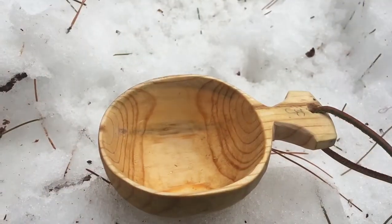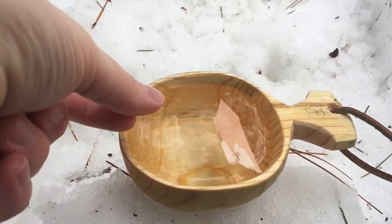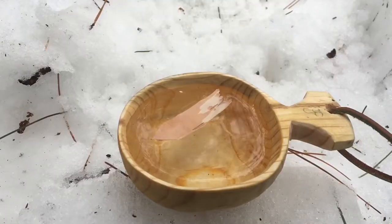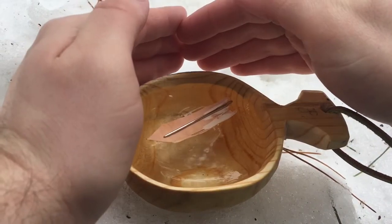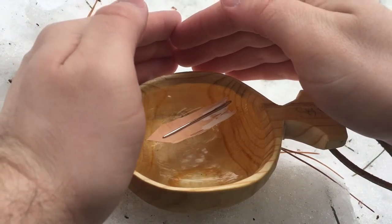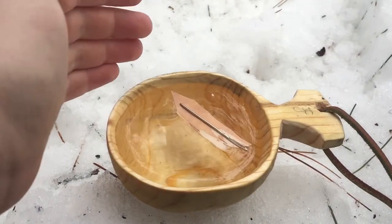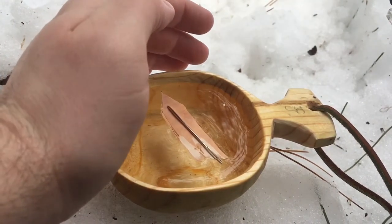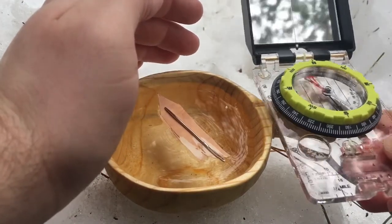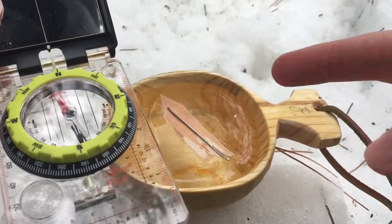The last ingredient we need is water or a puddle. Place the floater, then gently place the needle on it. Give it a little time and cup your hands so the wind doesn't influence it. There we go — now I have an actual compass here, and you can see they're both pointing north.